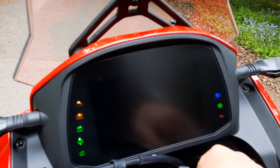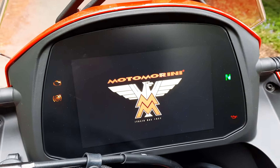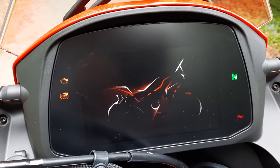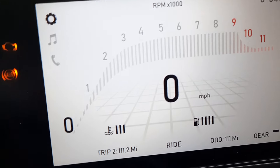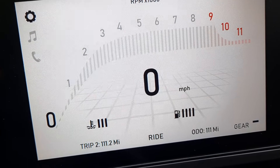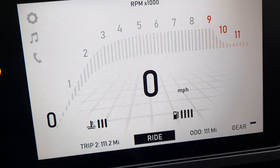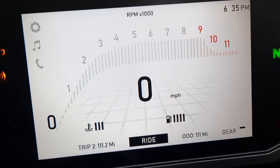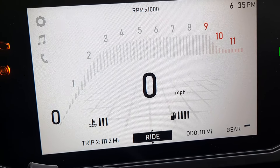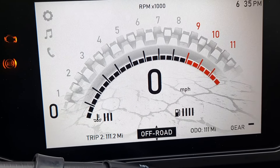It's got this TFT screen which is quite unique, and fuel injected Bosch fuel injection. You can set it for on-road and you can also set it so you can go off-road, which disarms the ABS. If I look, it changes — so that's it now to off-road, which looks quite cool.